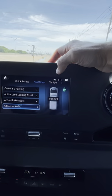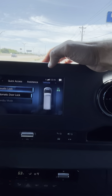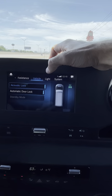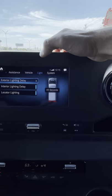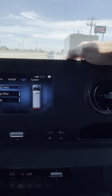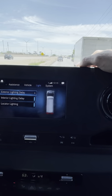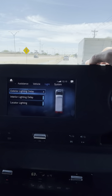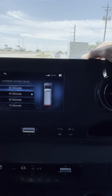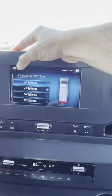You can also adjust the door locking mode. Exterior light delay is a cool feature — once you shut the vehicle off, it turns off the headlights but keeps the LED running lights on and turns on the fog lights to illuminate the path in front of the vehicle for 60, 45, 30, or 15 seconds. That's nice so people don't trip or step on a rattlesnake here in Texas when we're unloading.